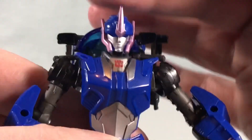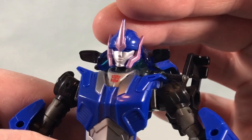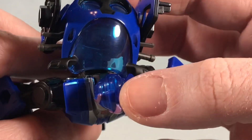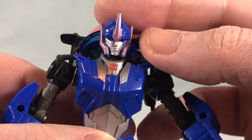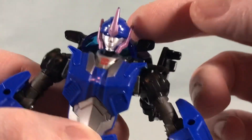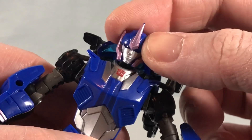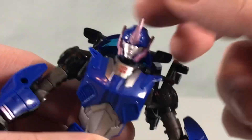The robot head looks pretty good — I think they did a nice job with the sculpt work. She actually has light piping, which is something not all the characters have. Nice silver paint for the face, and I really like the kind of light purple color around the head as well. I think that looks pretty good.